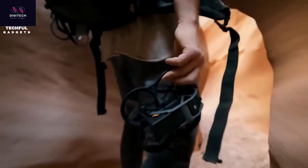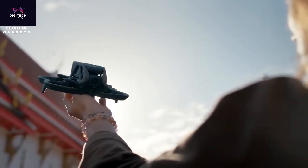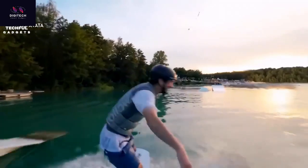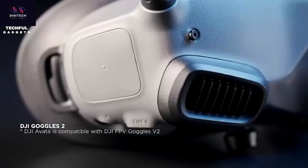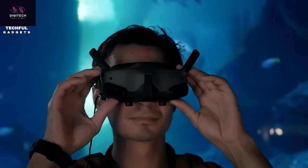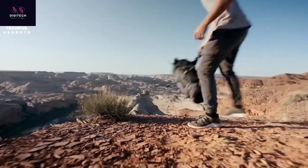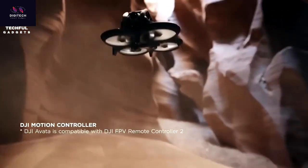First-person view drones have really taken off recently, allowing you to put on a headset and fly a drone from a first-person perspective — the closest you can feel to flying like a bird. DJI has released its latest version known as the DJI Avata. It is made to be more durable and ready for any unfortunate crashes. You can pilot it via a controller or joystick that mimics the movements of your hand. It comes with clever features like custom routes, the ability to follow a person or vehicle, and return-to-home functionality.